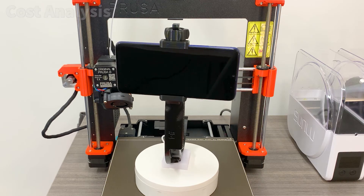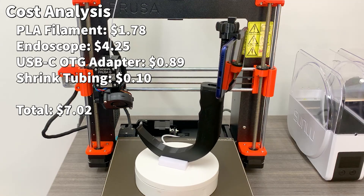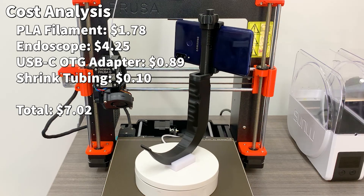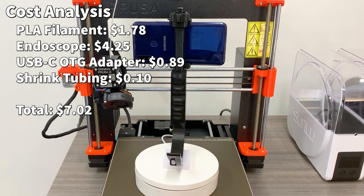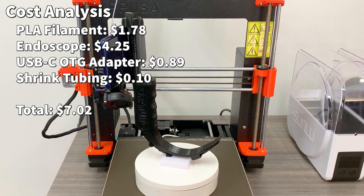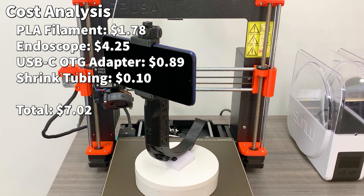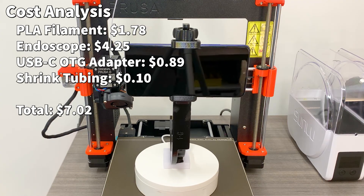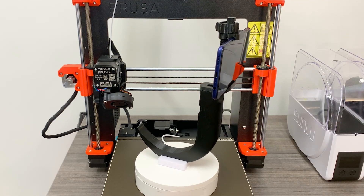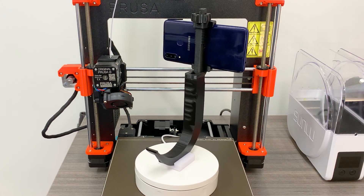A brief cost analysis of the project: the cost of the PLA filament used was $1.78; the USB endoscope from AliExpress was $4.25; an adapter to connect the endoscope to the phone from eBay was $0.89; and a few pieces of shrink tubing estimated at about $0.10. The grand total: only $7. Given the extremely low cost and obvious non-inferiority to commercial devices, one can see why 3D printing is becoming a vital tool for medical providers around the world.